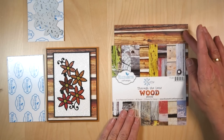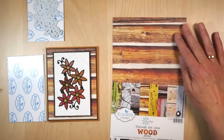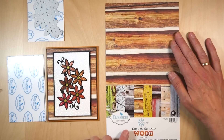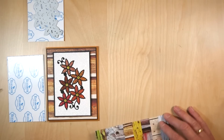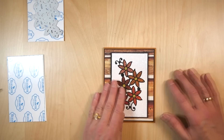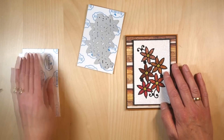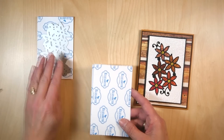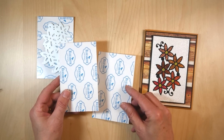Let me show you the background of this card — that paper is from 'Through the Lens,' the wood series, so that's what I use for the background paper. I'm very excited about that because I took all those pictures myself. So here I have the two pieces of white cardstock with the double-sided adhesive on top.